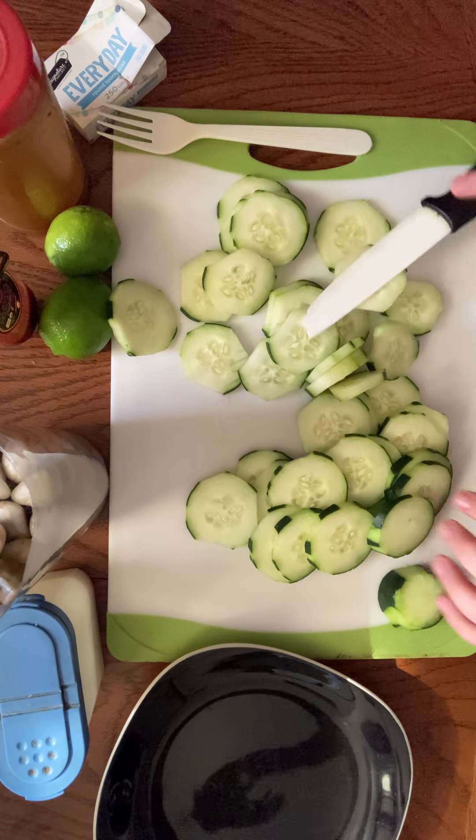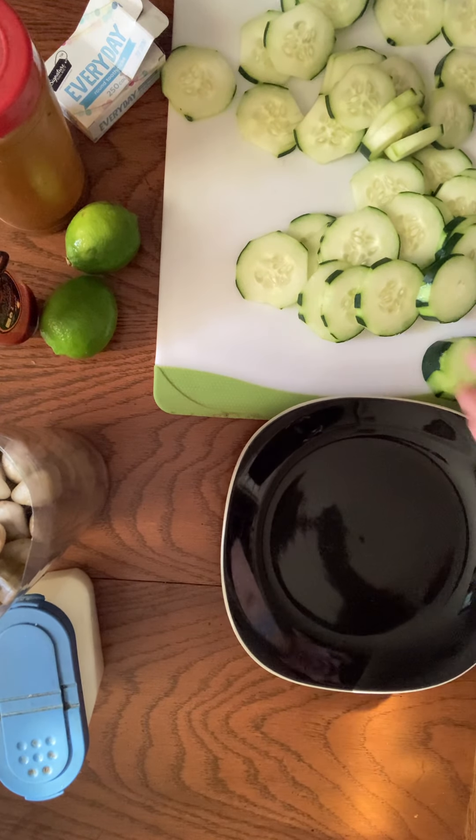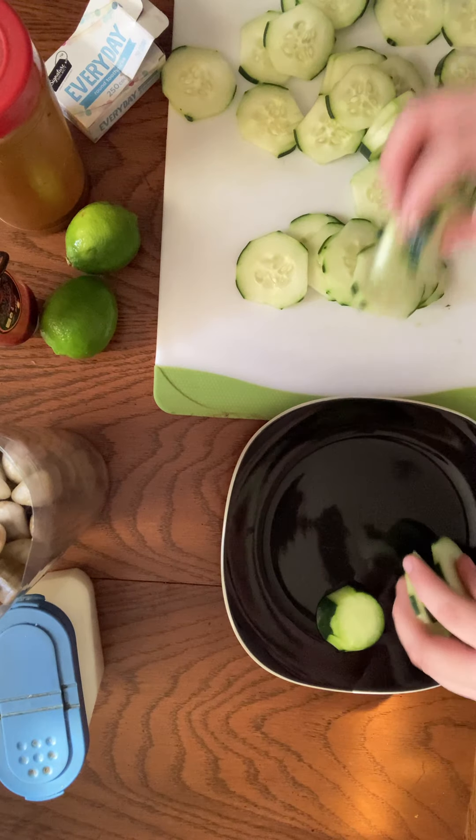Okay, just like this, you know. Now we're going to add our pepinos on our plate.